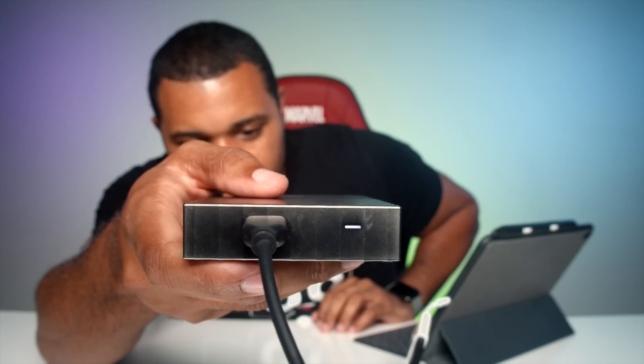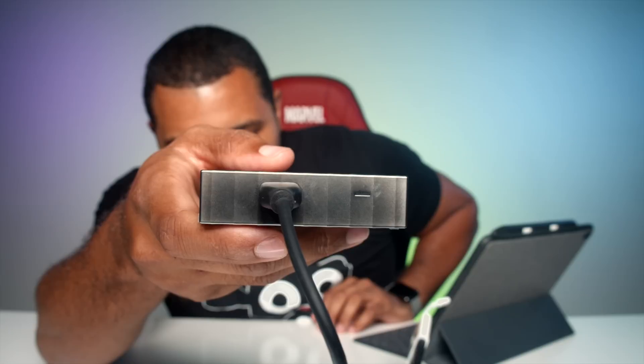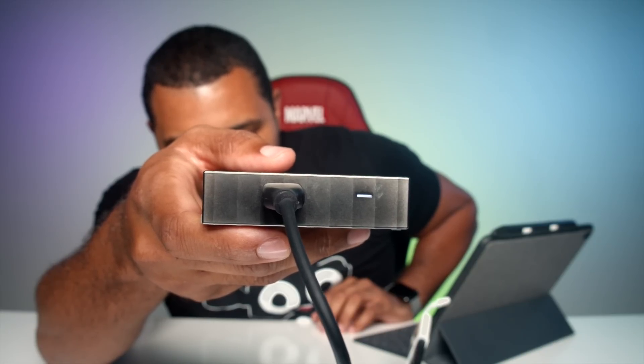Oh no — turned on for a second and then shut off. So again that's saying it's trying to draw too much power. See — it powers on, you feel it vibrating, you feel it humming, and then it blinks and shuts off just like that.